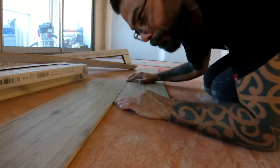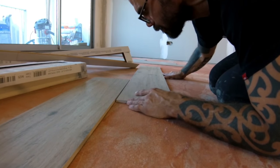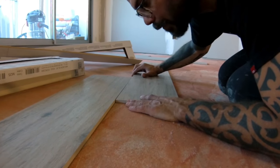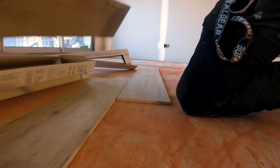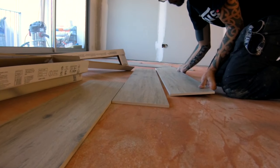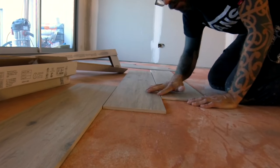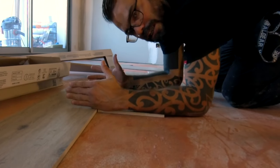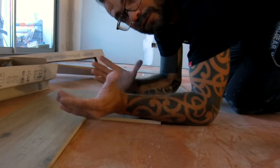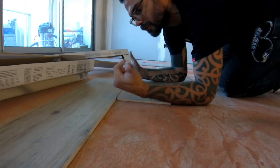Je vais faire des décalages qui vont être un maximum de 30 cm, vraiment pas plus — je pense même 20 cm. C'est des choses que vous pouvez faire vous-mêmes, les présenter d'abord par terre et regarder au niveau des écarts. Cette piste-là ça va être le maximum de décalage que je vais mettre, et après je vais jouer dans cette largeur-là.